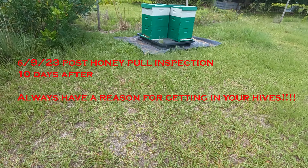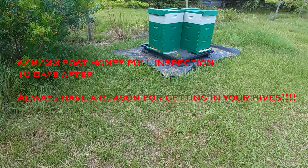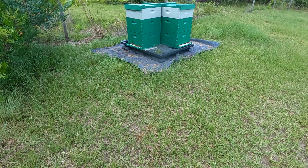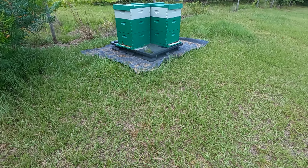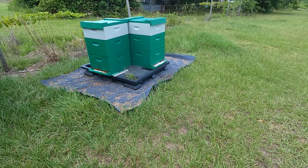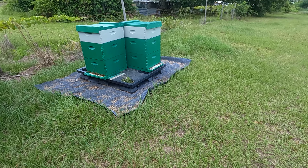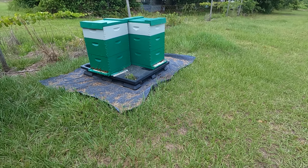It's 6/9/23, Friday. It's been about nine days since I extracted honey. I'll check to see eggs, make sure there's enough feed, make sure there's space, and after that close them up. I'm not going to bother them a lot.